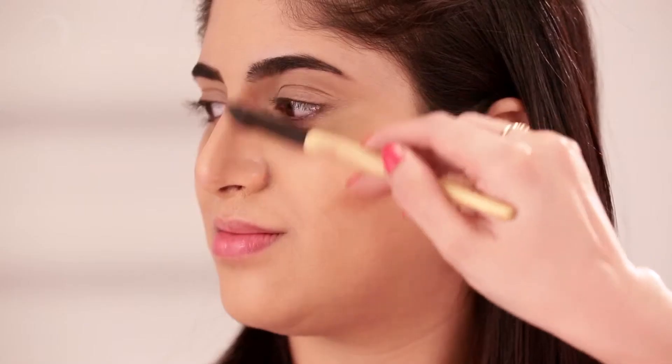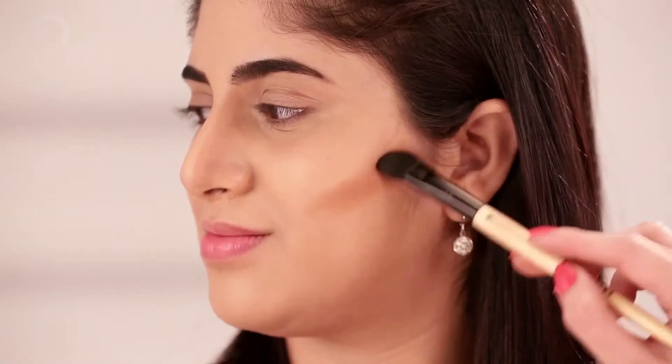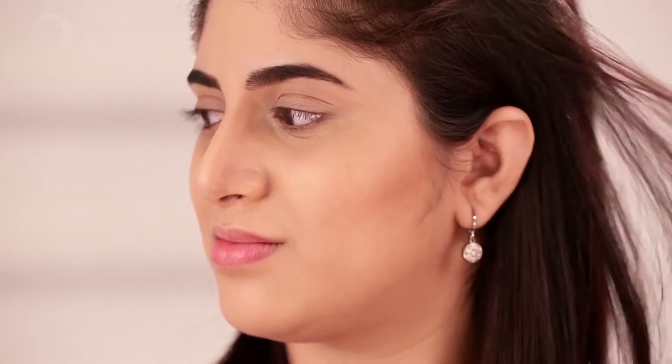We just want to give a bit of high cheekbones, so we're just blending the contour. We need to make sure that it's not too dark. Since we are doing a day look, I'm emphasizing on the blending more so that it looks like a soft contour, which is the idea that we want. And we are done with her contour.